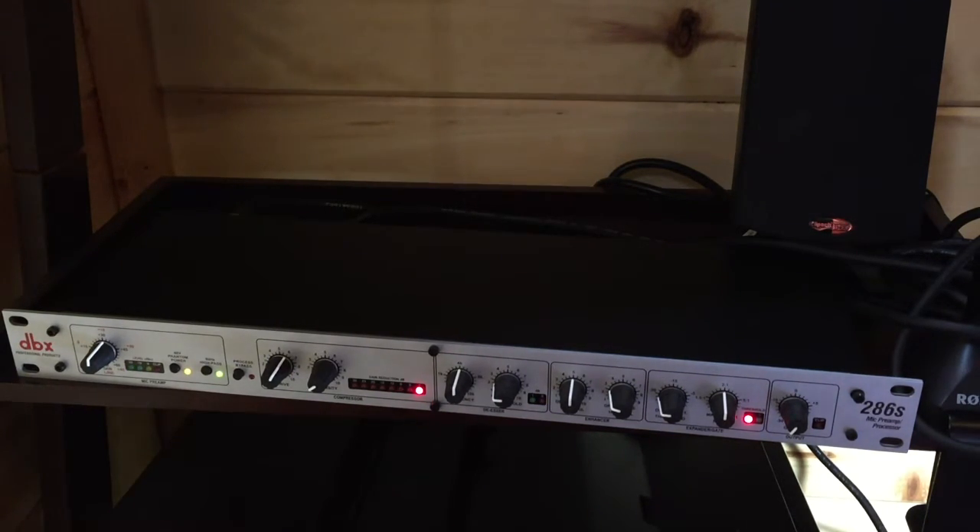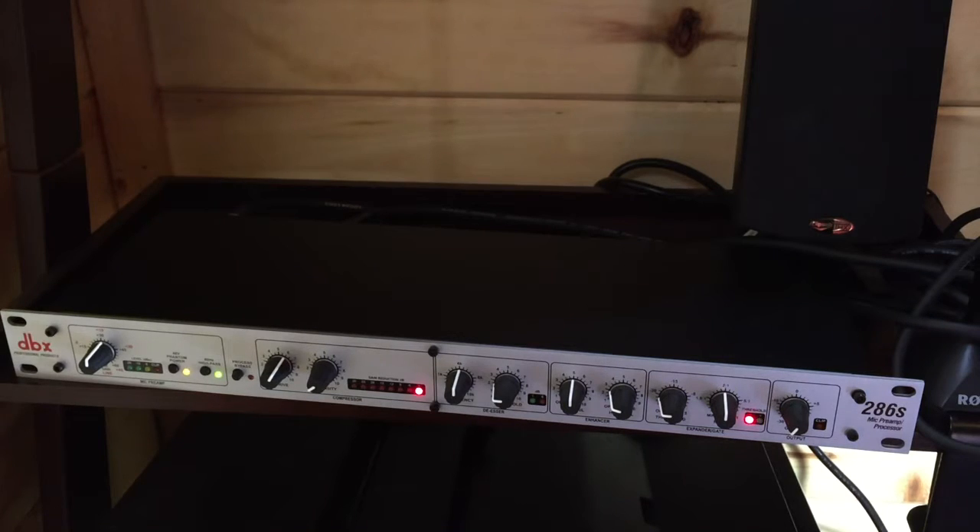Next to the gain knob is a 48-volt phantom power button — just a little clicky button you can click on and off. That provides phantom power to your condenser mic. I use the AT2020 so I need that phantom power. If you're running straight to the UR22 like I used to, you'd have phantom power on there; but I need it on both — if I turn the phantom power off on the UR22 it does not feed enough signal through to the DBX, so both of them have to have phantom power on.